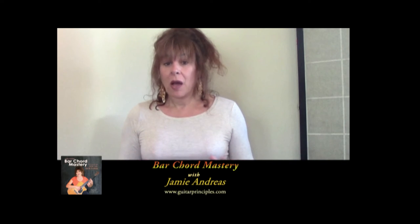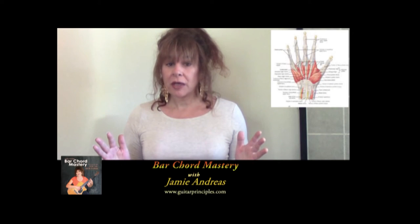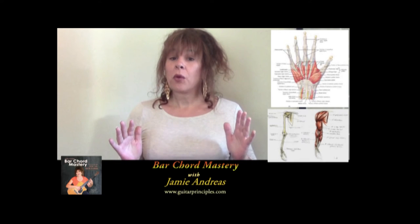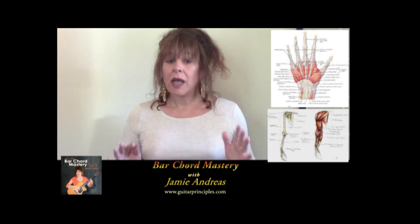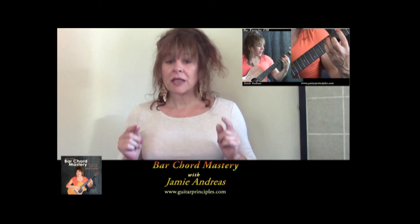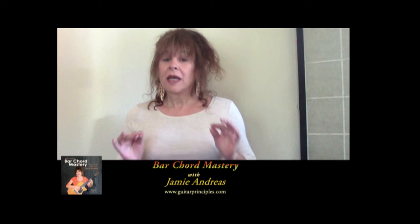My course is very different. I know all the muscles in the hand and arm and upper body that must be trained very carefully for stretch, strength, and independence before bar chords are easy to get into and easy to change from one to another. My Bar Chord Mastery Course gives you special exercises to build your hand into the highly skilled tool you need to be able to play bar chords as easily as the pros do.